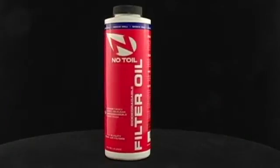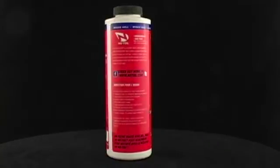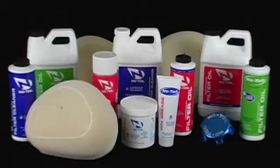Due to the alcohol carrier used in the Notoil Classic Biodegradable Air Filter Oil, some other filter brands might suffer damage from glue seams coming apart. For best results, use Notoil Foam Air Filters. Because Notoil products are specially formulated to create harmony with each other, other brands of air filter chemicals are not compatible.